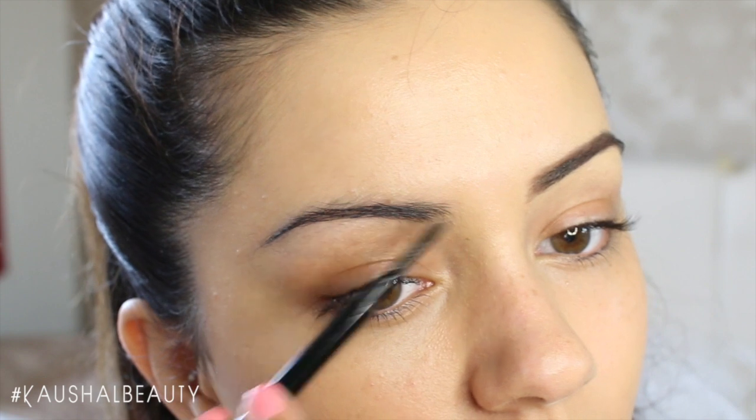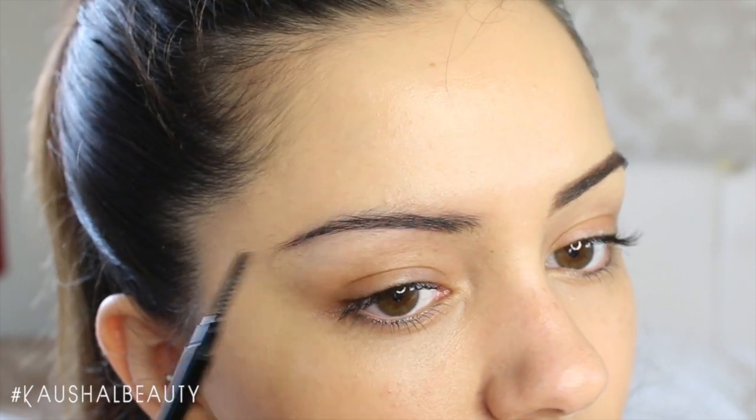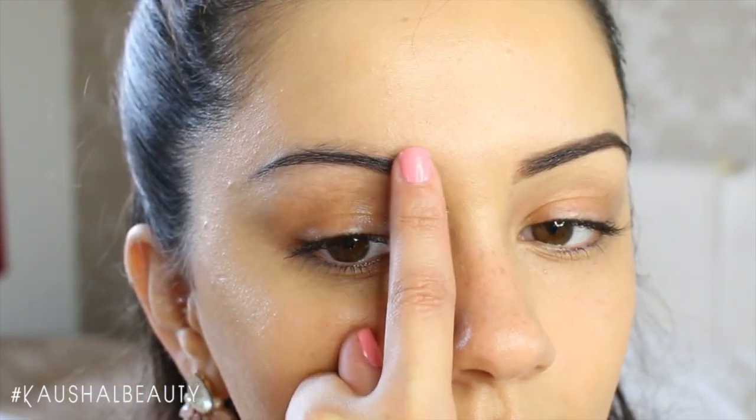This is my brows with and without being filled in. Then I basically do the exact same thing to the other eyebrow.